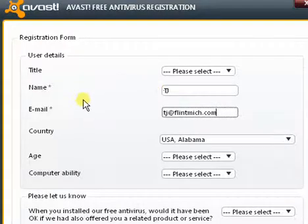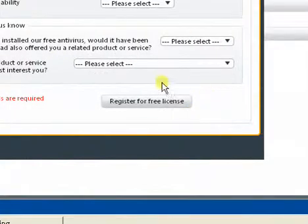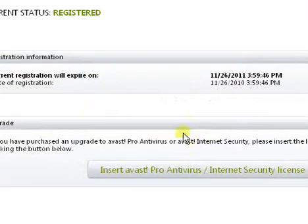To be honest, if you're worried about spam, you can put in a bogus address — I've never gotten anything from Avast. I think it still works because right here it says 'thanks for registering.' It didn't make me go to my email and confirm it or anything. I just hit okay.